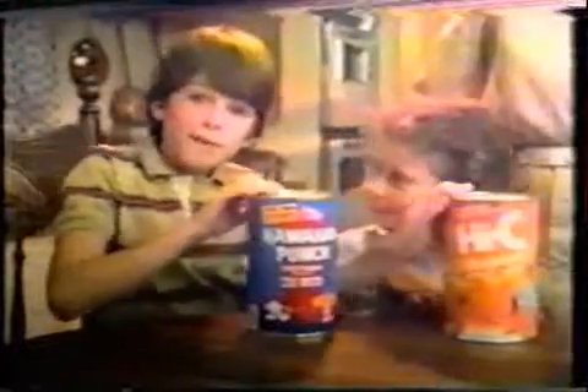Okay kids, let's tell them why we drink New Sun Made 100% instead of these other drinks. Well, these have only 10% juice. This one's all juice, but just one flavor. New Sun Made 100% is five real fruit juices, all mixed together. There's no sugar or preservatives added, and it's got a terrific real fruit flavor kids love.